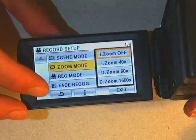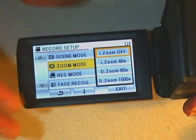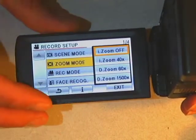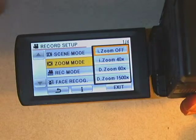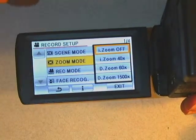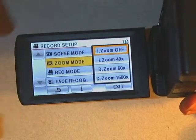The zoom mode setting offers intelligent zoom and digital zoom. Do not use digital zoom — it will actually make a really bad picture. Intelligent zoom looks for a human face and zooms in on it, which can be really frustrating. If you want to zoom, just use the toggle switch on the top. That zoom is just fine — ignore the special computer zoom options.